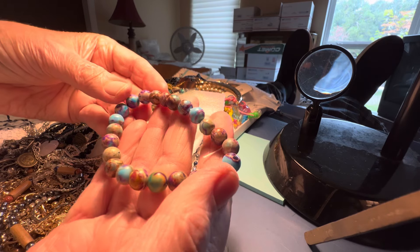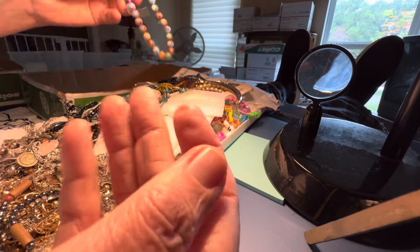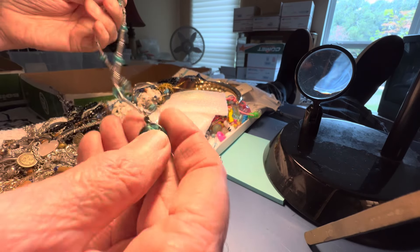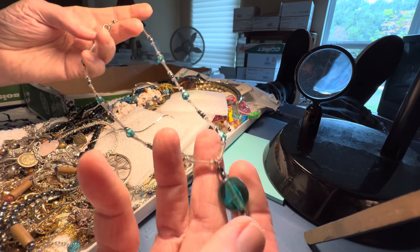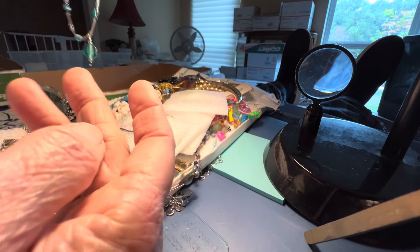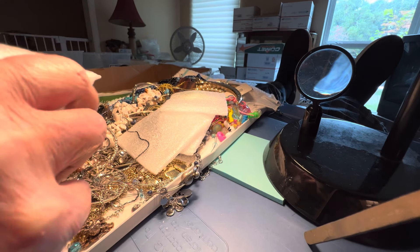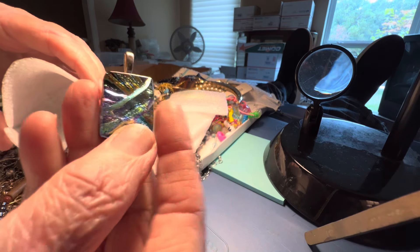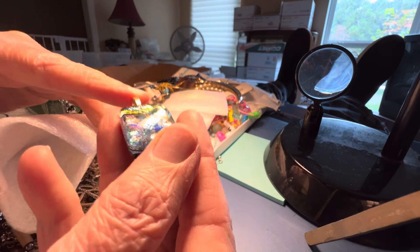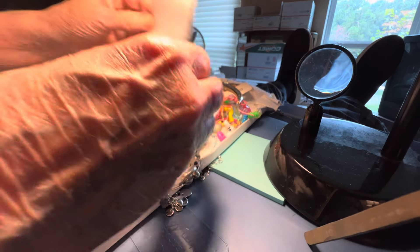$4 stone. Has some of these little things on it. Stretch bracelet. Glass $3 teal necklace. Acrylic pendant $3. It's real nice — kind of an uneven texture. We're going to wrap it up soon.